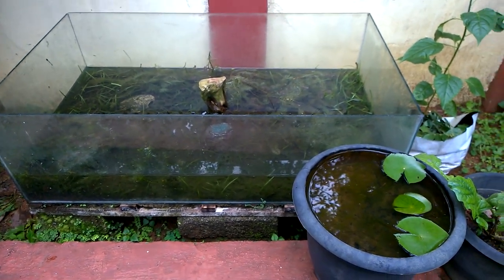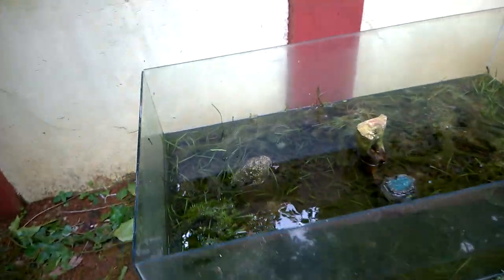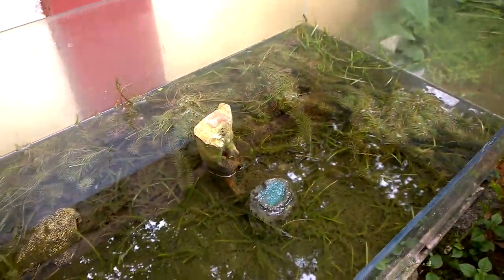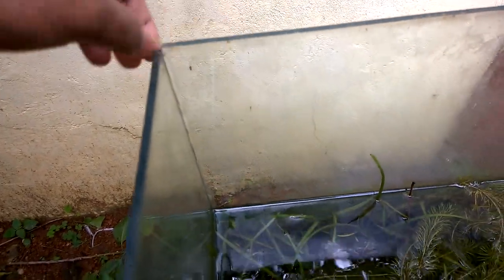So this is my outdoor aquarium. It has got leakage and all the water came out. The aquarium is also very dirty — I haven't touched it for about 6 months. The silicone at the top end wore out, there is a lot of gap, and all the water fell out.